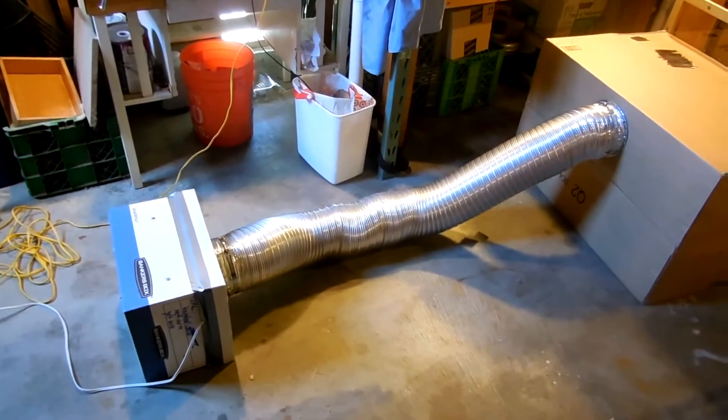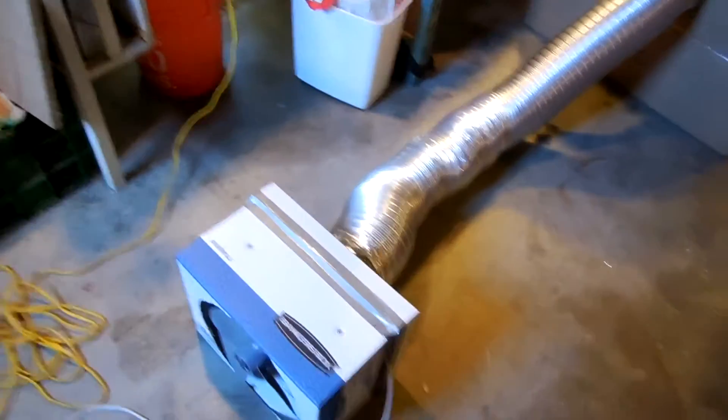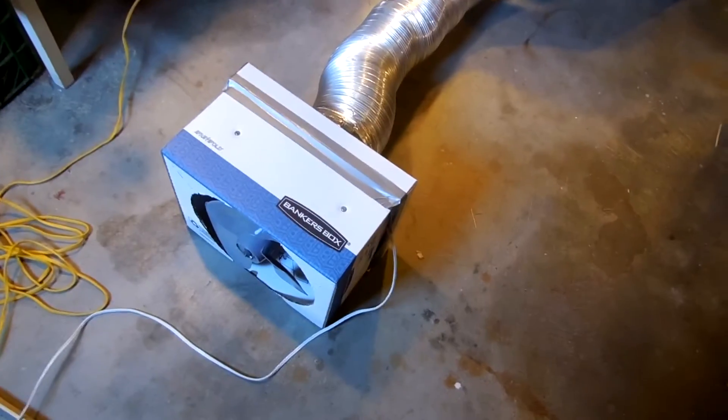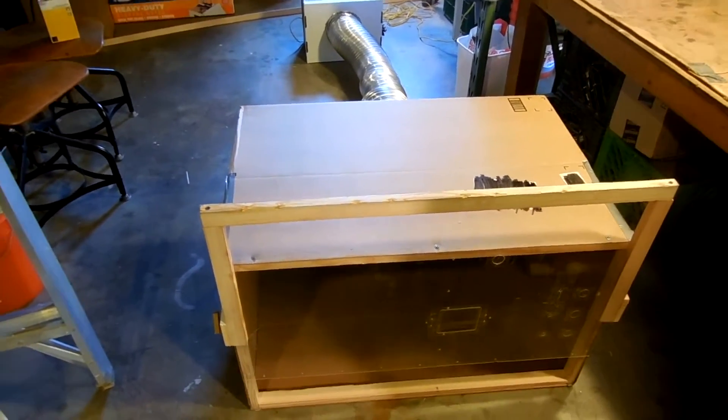Hi everyone, it's WhyNotEl here, and in today's video I built a fume hood. Some of its features are it has a controllable speed fan with four settings, and it's got an adjustable sash that raises and lowers. So stick around if you want to see a commentated speed build on how I built my fume hood.